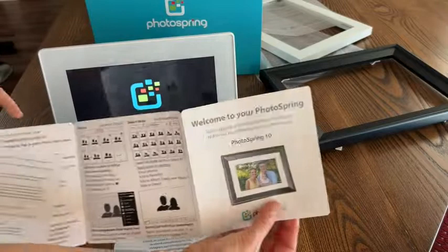So if you're looking for a way to stay connected to family and friends as a gift, or a gift for yourself — a way to display an endless amount of photos without having to hang them up on the wall or forget them in a photo album — I can't think of a better way to do it than with a digital photo frame like this one from Photospring.